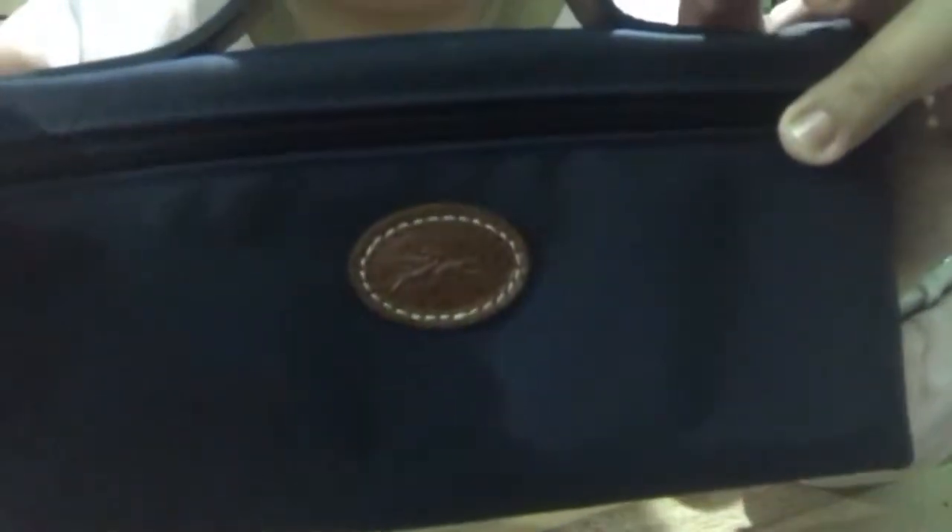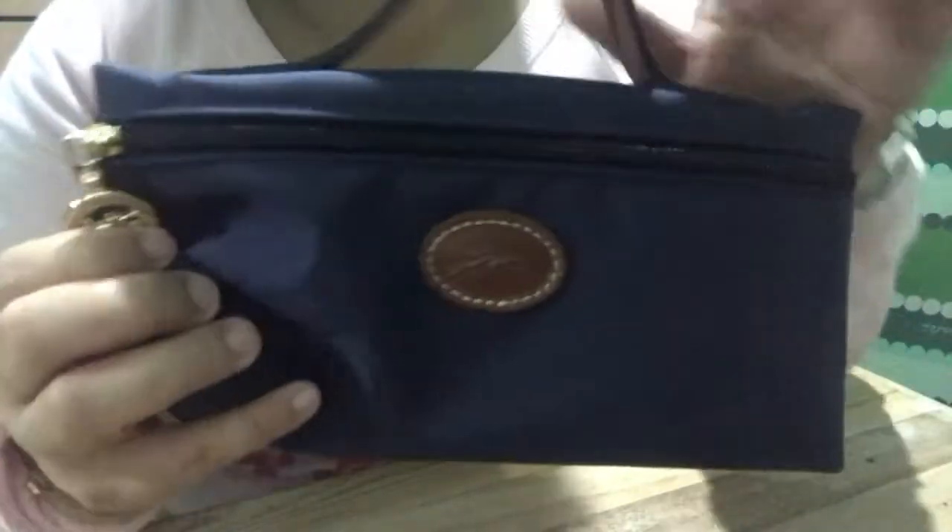I just noticed that the original Longchamp bag, whether it's a bag or cosmetic pouch, you can see the YKK zipper. That's how you know it's the original.